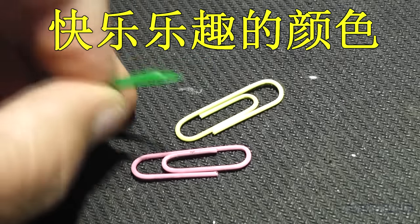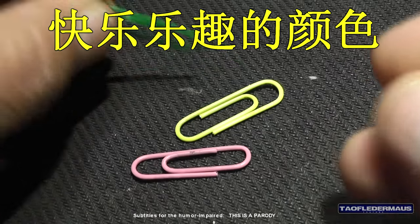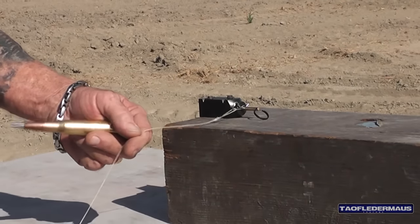This video is sponsored by colorful happy fun paper clips, now available in three exciting colors — these are now 72% lead free. In all seriousness, I want to thank our Patreon supporters for making this video possible.